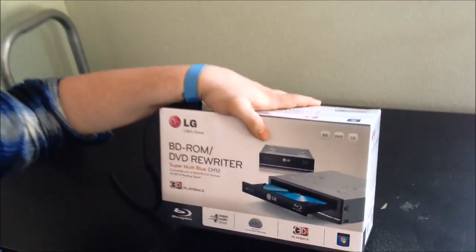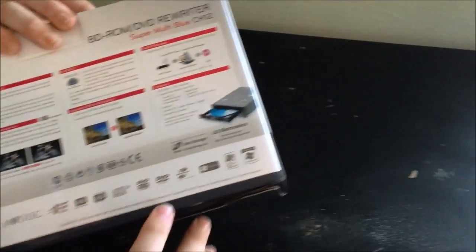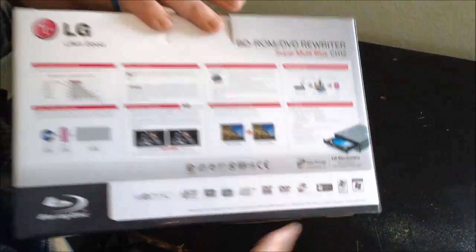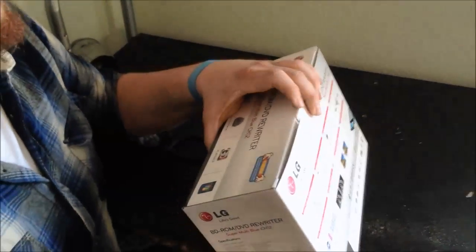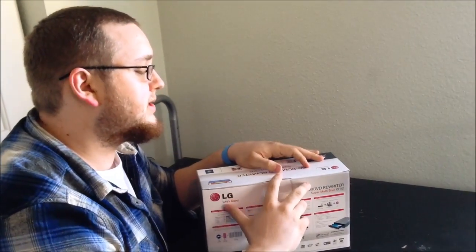This one is pretty neat because it does offer 3D playback and it is LightScribe enabled, which means if you have special LightScribe enabled discs, it will actually laser etch a cover onto the disc itself.